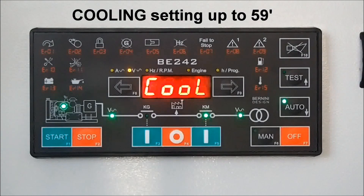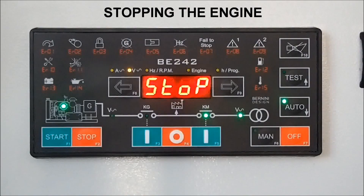The load is now again connected to the mains and the engine is going to stop. The B242 is ready for the next power outage.